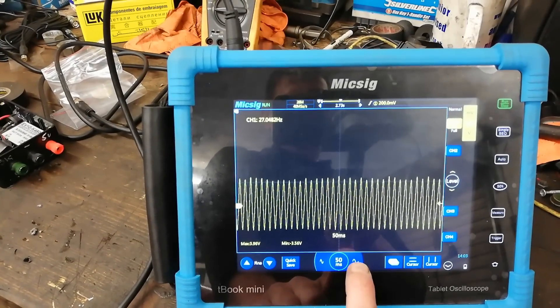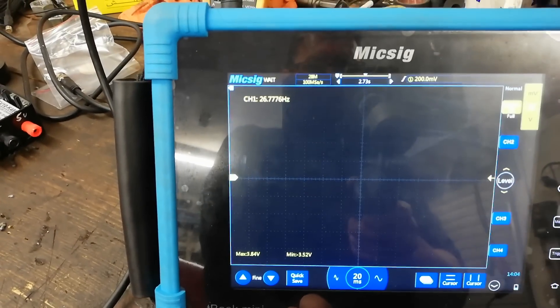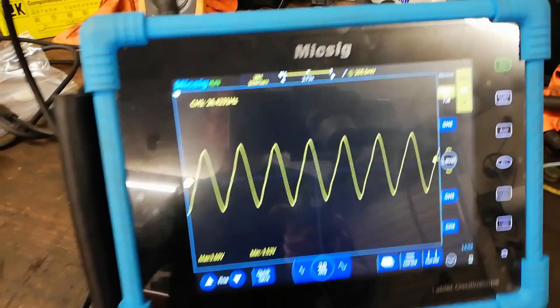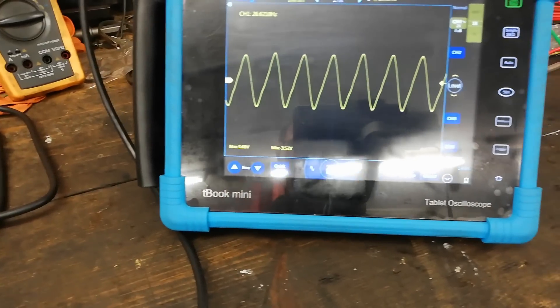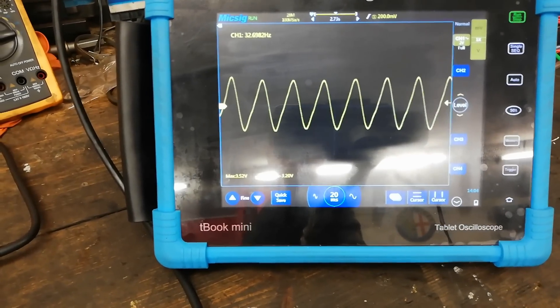There's our waveform - as we can see there's far too much on the screen so we'll bring that down to something more readable. At 20 milliseconds - there are our pulses from the exhaust. For a bit of experimentation, we'll give the car a wee rev and see a few changes over the rev range.